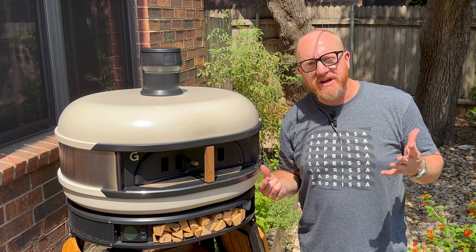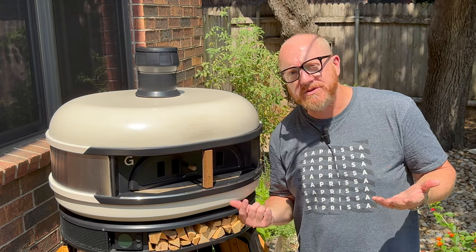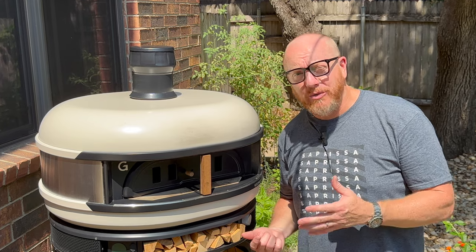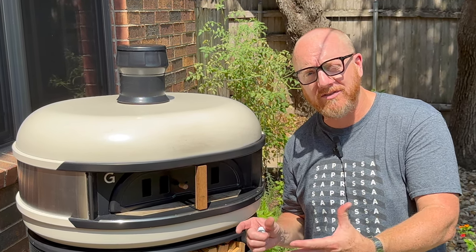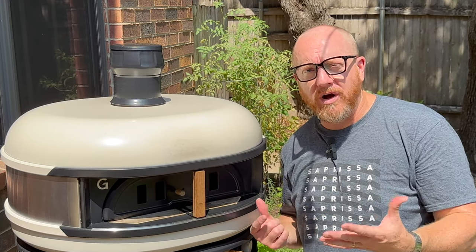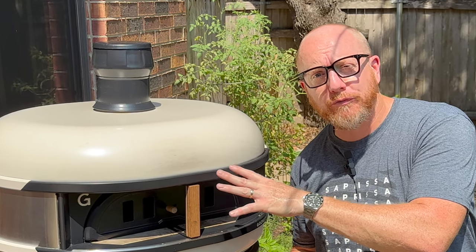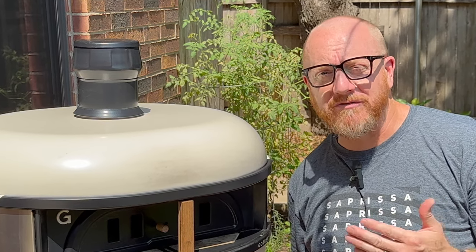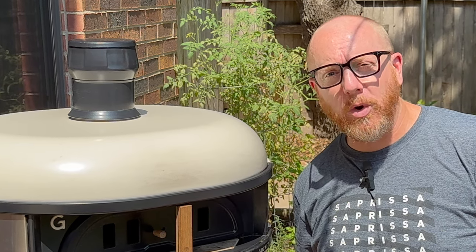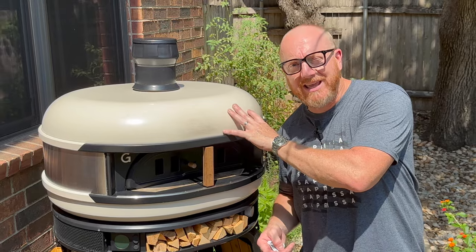Let's talk about the cons of the Gosney Dome. A lot of people complain about the $2,000 price point. But in reality, for a pizza oven of this size — a medium home pizza oven — and given the quality of the build and the dual fuel capabilities, this is actually a very affordable oven. Most ovens of this size and build quality are going to start around $4,000 to $5,000. So for $2,000, you're getting a much better quality oven at a great price. It's a con if you're on a limited budget and want to stay under $1,000.